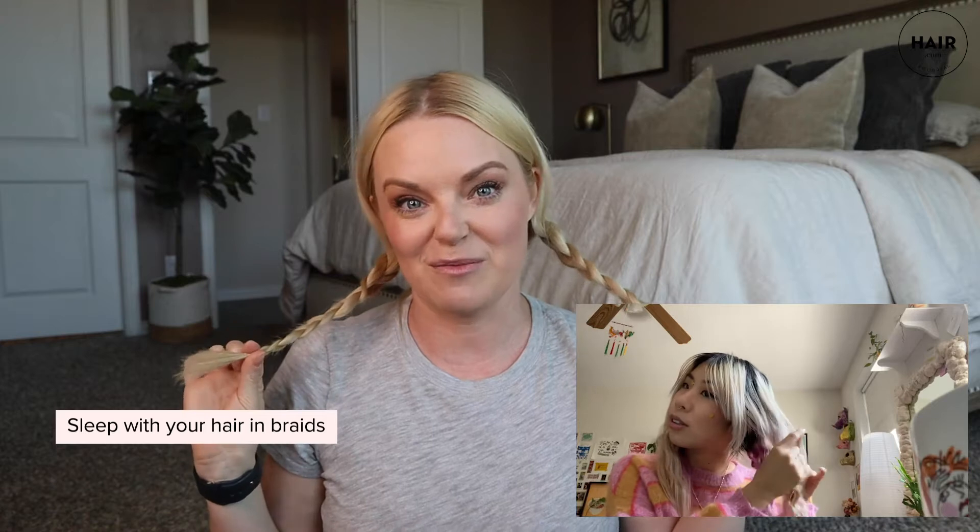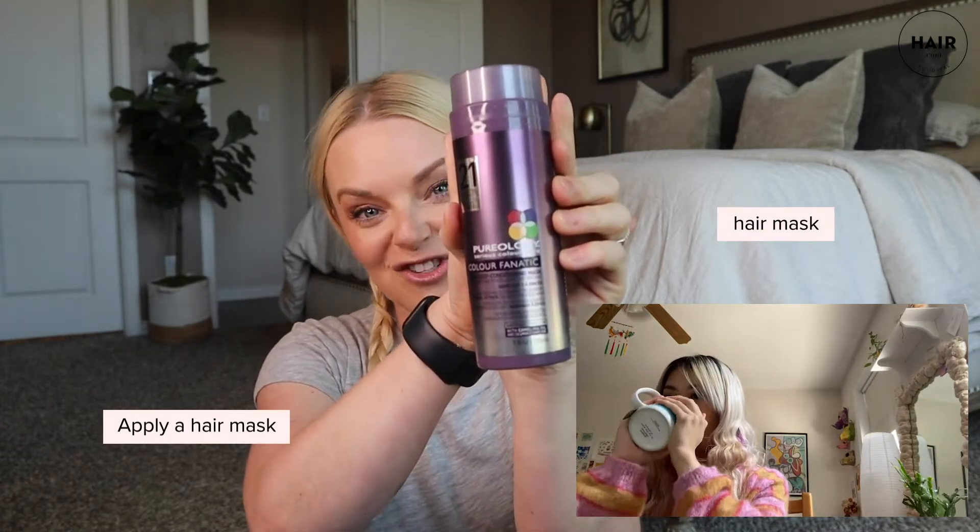Last night I took a shower and while my hair was still wet I just put two really simple three-strand braids starting right behind the ear. I also added a hair mask — I put that into my damp hair and then put my braids in and let it go. The next time I wash my hair I'll rinse that mask out and it has made my hair feel so soft.